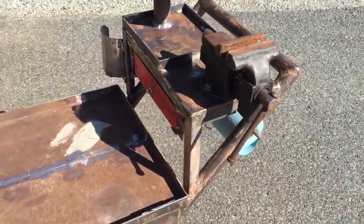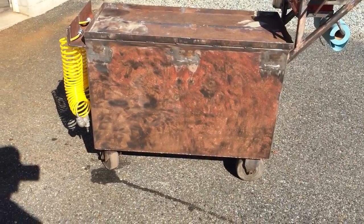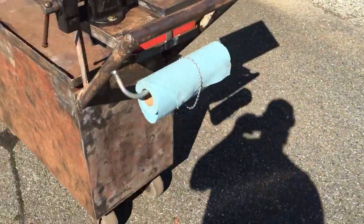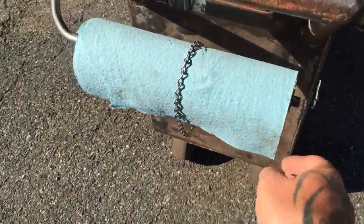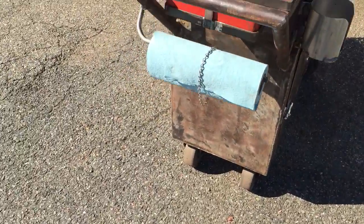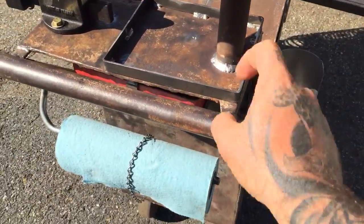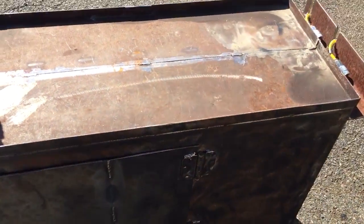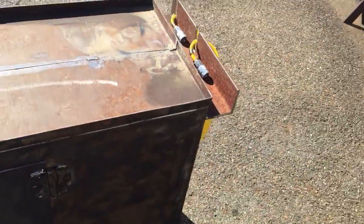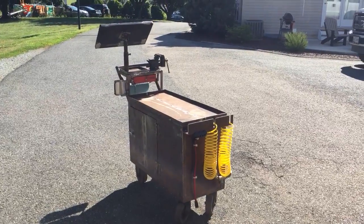A $10 yard-sale vise is mounted right on there. This side has no door. I have a little loop for a paper towel holder — that little piece of chain keeps the wind from unrolling the towel, and it works really well. I find myself draping a rag on it, hanging safety glasses there, and different things. This lip here works really well for grinders — the guard just hangs right off — and tape measures hang off there too.